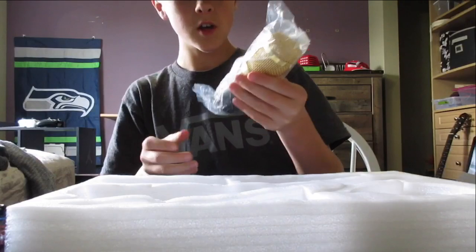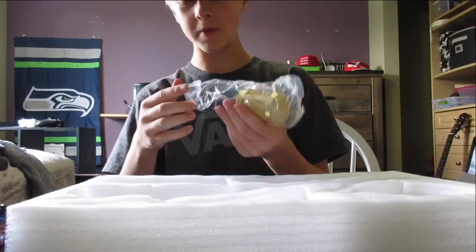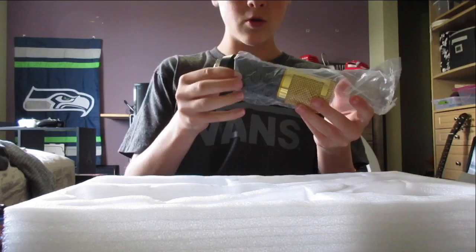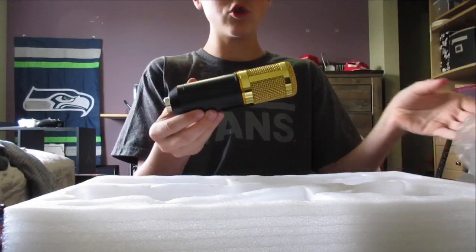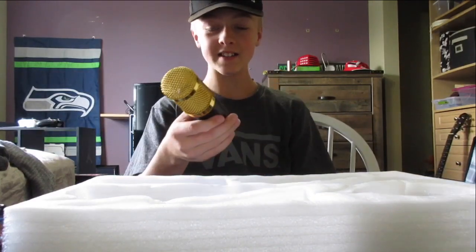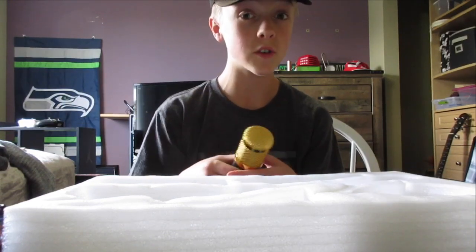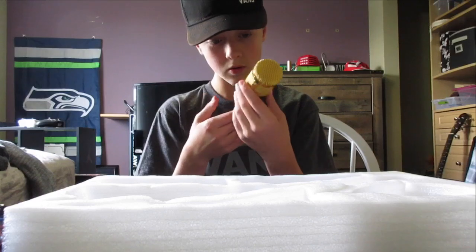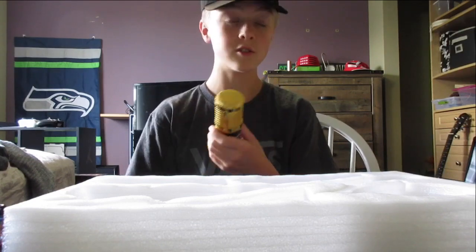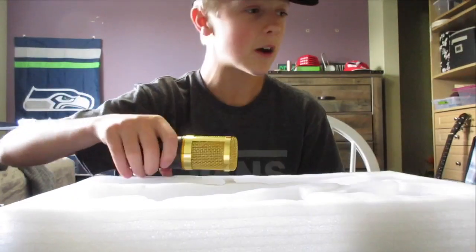Bam! The microphone! Sorry, I'm like super hype. Let's take it out — oh my god, it feels so nice. Welcome to ASMR — just kidding guys. I'm not only going to be using this for music, I'm going to be using this for reaction videos too. That's so freaking sexy, yo.